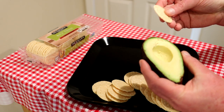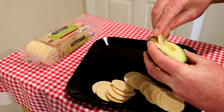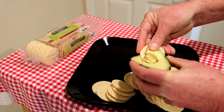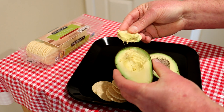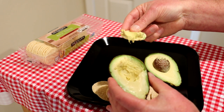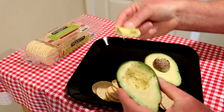I have this avocado — I cut it in half already because I hate cutting into an avocado in a video and realizing it's brown or rotten. These crackers are round, so you can just dip them right into the avocado and scoop it right out. It makes an easy snack — I've just been eating them just like this.